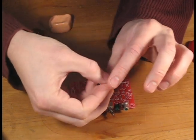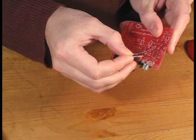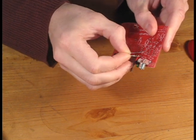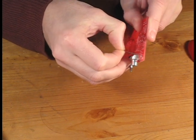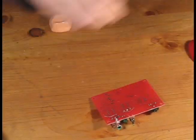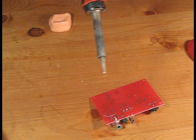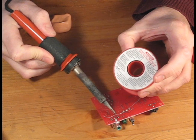Bend the leads of the resistors and insert them into their proper location. Resistors don't have a polarity, so it doesn't matter which way they go in. Note that there may be some empty spaces, as we're not going to populate all the resistors on the board. The resistors will stay in place better if you bend the leads on the bottom side of the board.